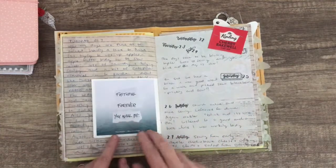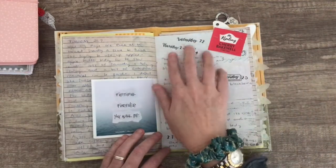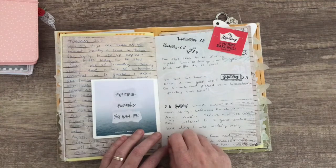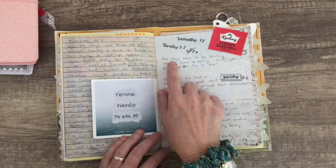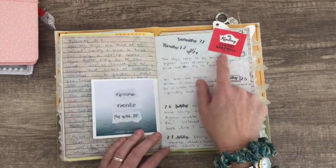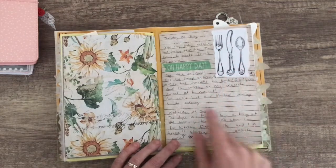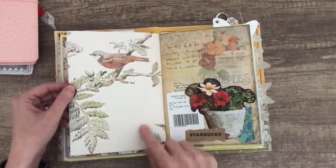This one and this one here — I got a bit behind, so I just stamped Wednesday, Thursday, and Sunday. I put all the days in and tried to catch up. I said here the days seem to be blurring together. I did a bit of baking, so I've used that packet mix there. I tried out a new stamp that I've got, and that is some washi tape.